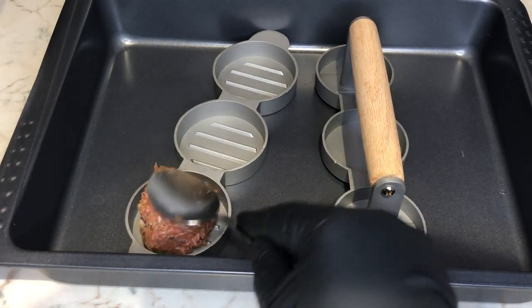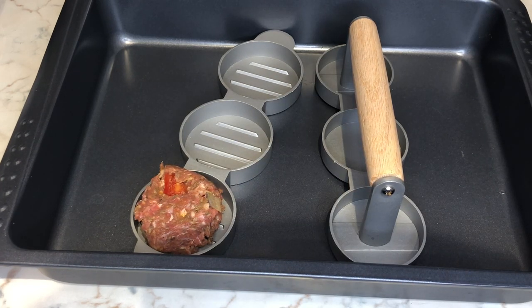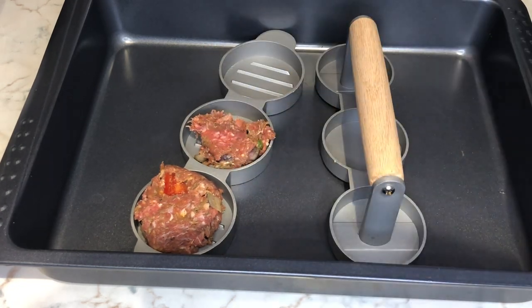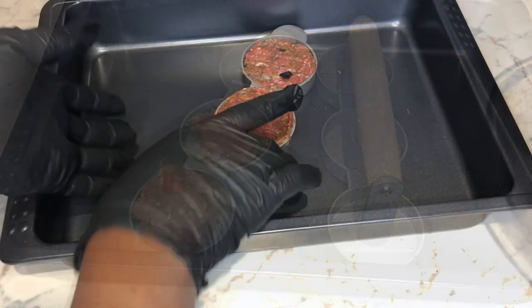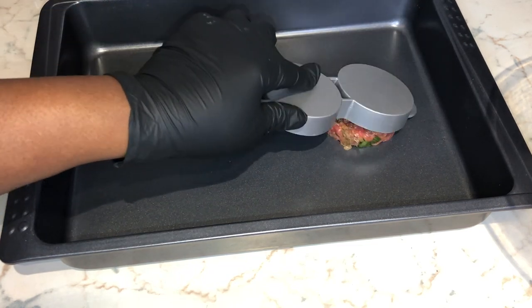I find this gadget very helpful — it's basically a mini beef patty maker. Instead of having to make really big beef patties, it basically saves time. What you do is transfer your beef into the patty maker and it gives you these round circular beef patties.